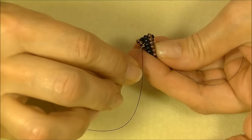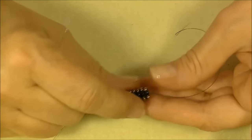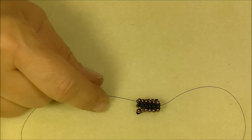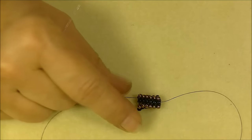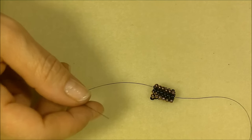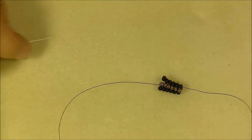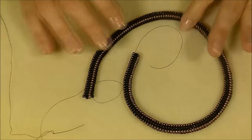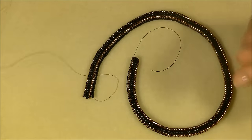We'll keep doing this until we get to our desired length. I'm going to make 18 inches of herringbone, so just use your bead board or ruler and keep going until you measure the length you want. If you want a 20-inch necklace go 20 inches; if you want 16 inches go 16 inches. Keep going until you get to the length you want and we'll be back. I have finished my herringbone at 18 inches - I put it on my bead board and measured it, and by the time I clasp it I'll get another half inch to an inch.